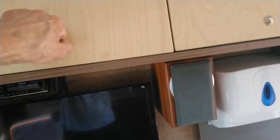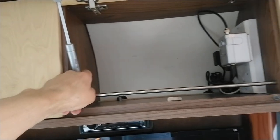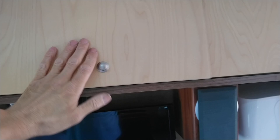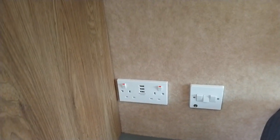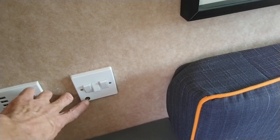The overhead cupboards all have gas pistons so they open slowly and are soft-close. There's a TV aerial signal booster in one of them. You press a little button and they catch shut. There are just spare towels and things stored in there, and the same setup on the other side.